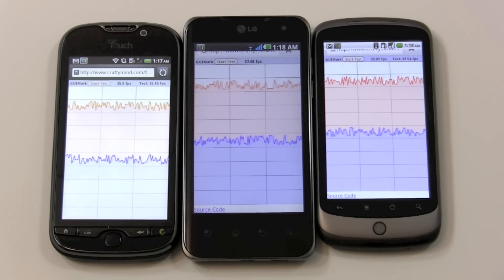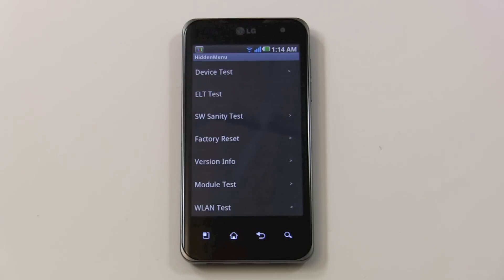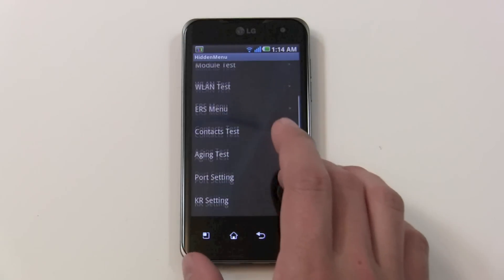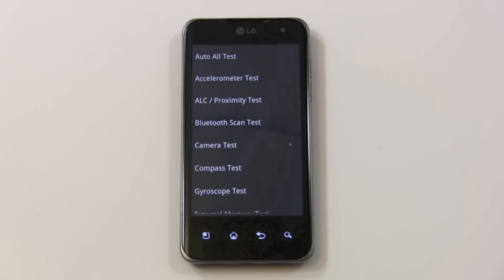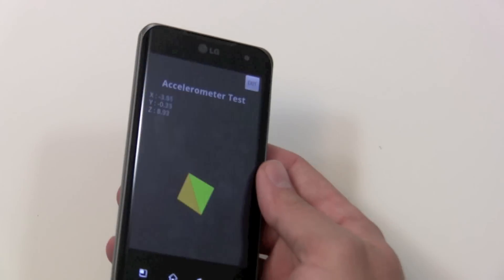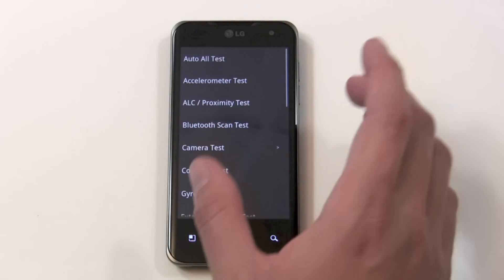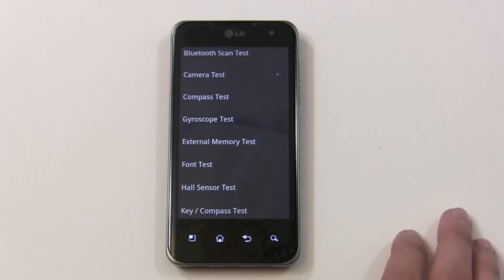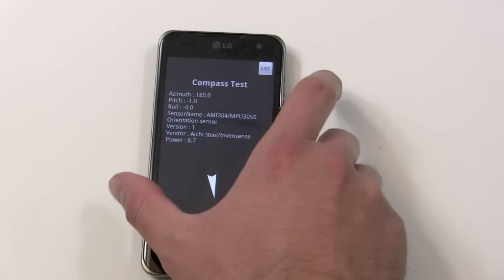The hidden menus inside the LG Optimus 2X are really intriguing. If you use the shortcut code, you can get to this directly — these are pretty much the most comprehensive engineering menus I've ever seen. There's a cool accelerometer test — it always points in the direction of the gravity vector downward, and you can get a feel for just how fast the polling is. It's a Kionics accelerometer. There's also a compass test — South and North are definitely working correctly.